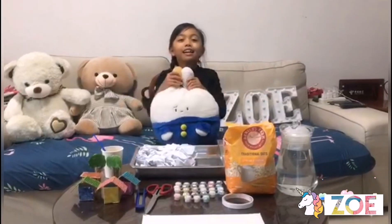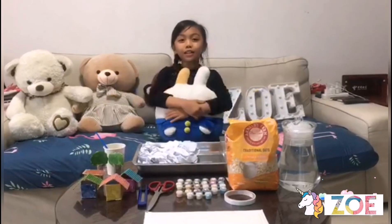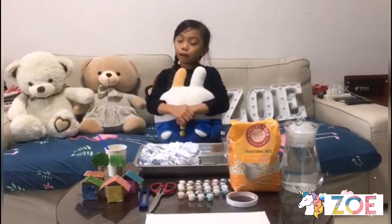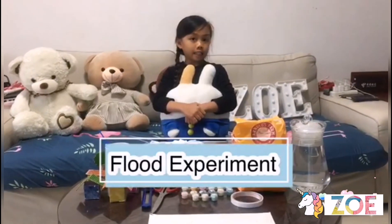Hi everyone and welcome back to another new experiment. Today we are doing the flood experiment.